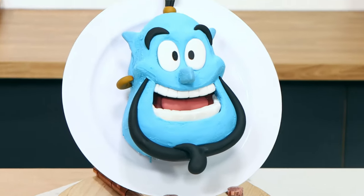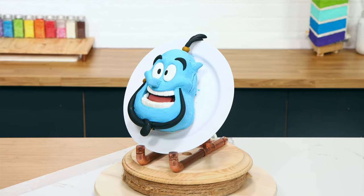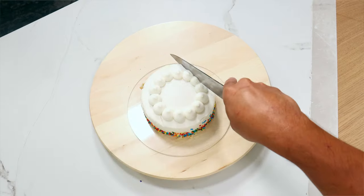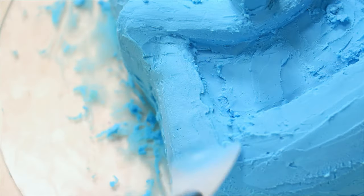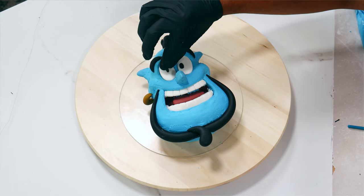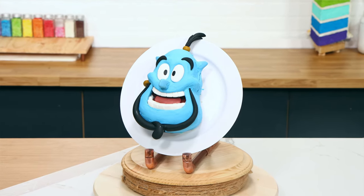There are a ton of cakes on my bucket list. When I was first starting out there were a lot of cakes I just didn't want to attempt because I knew I didn't have the skill to execute them. I've been wanting to make a Genie cake for a really long time — he's one of the most memorable Disney characters. So when I decided to do some sculpted Walmart cakes, he was one of the first characters on my list. I feel like I should make the magic carpet with a Walmart cake now.